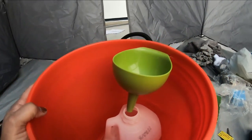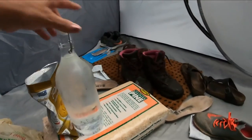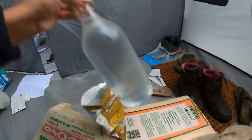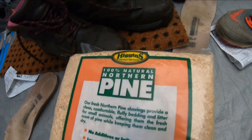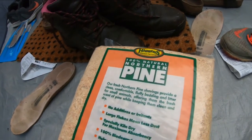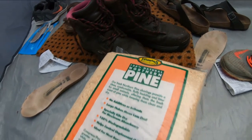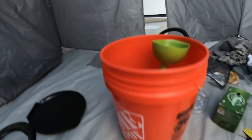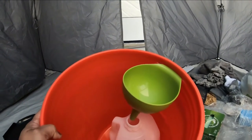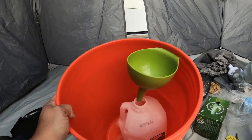I went to our local agro store and this is what they had. It's supposed to be 100% natural, made out of pine chips, designed to control odor, and it's biodegradable. So that works well. I'm going to cut the tubing and put that in, and then we'll see what's next.